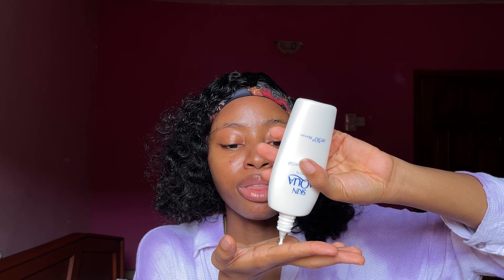Now let's do the second reapplication. Let's assume four hours have elapsed and we want to reapply the sunscreen. We're going to use the two-finger method again — this is the accurate amount of sunscreen you should be applying. Two fingers is where you get the best protection.